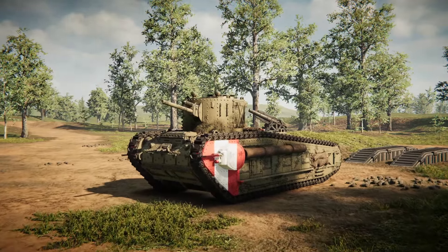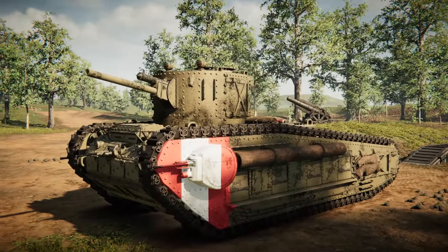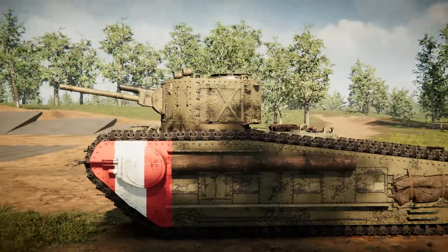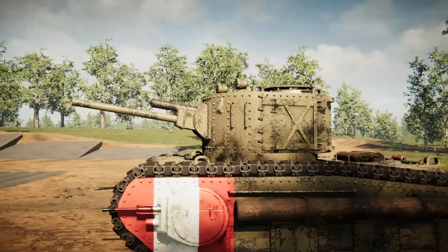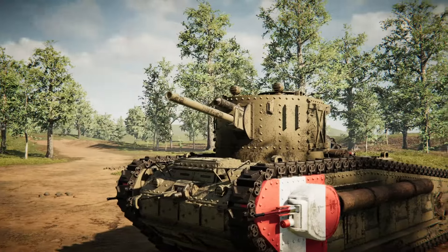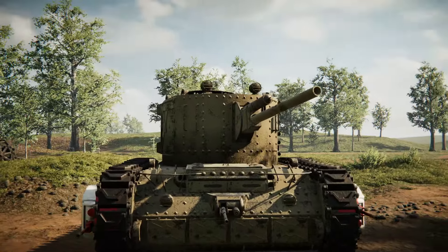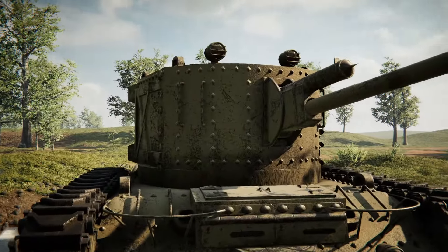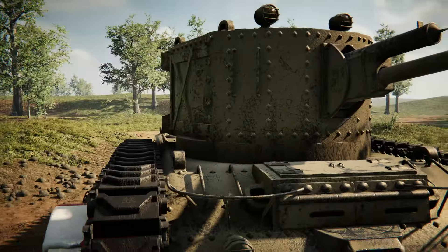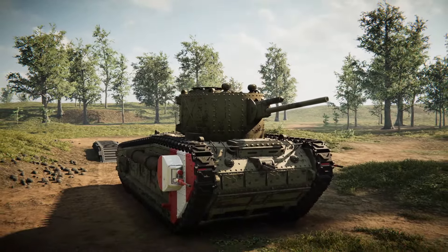Alright, hello guys, welcome back to another video on my channel. Today we are back in Sprocket yet again, and we're actually going to be taking this tank right here, which is my World War I slug. We're going to be removing the turret and turning this thing into a tank destroyer. The main reason for that is because I want this to have a bigger cannon. I think it would look better and work better as a tank destroyer, so let's go ahead and see what we can do.